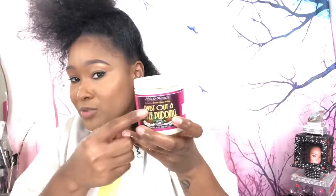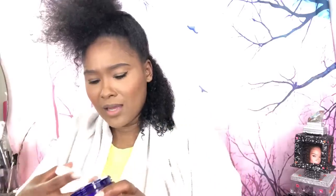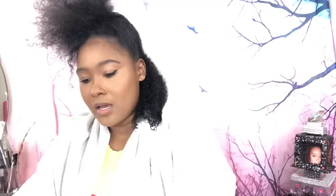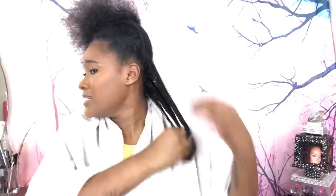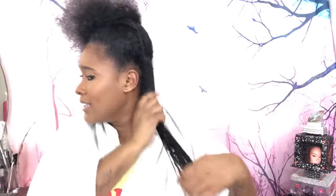Normally I use the twist-out styling pudding or I could use the curl custard — it just depends. The curl custard has a conditioner-like consistency, and the twist-out pudding has more of a pudding-type vibe. I'm going to put some curl custard on there. When my hair is wet, the first thing I do is slap it on, because I know this stuff grows hair — their whole line just grew my hair. Look at them curls!